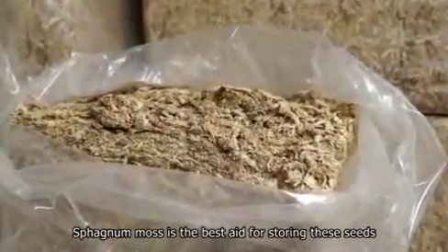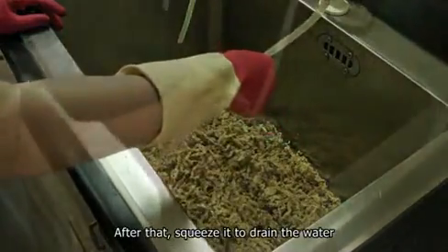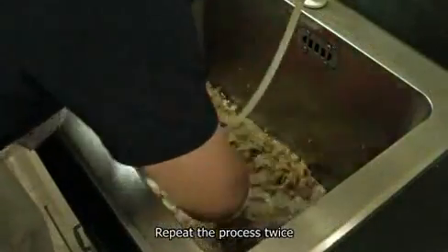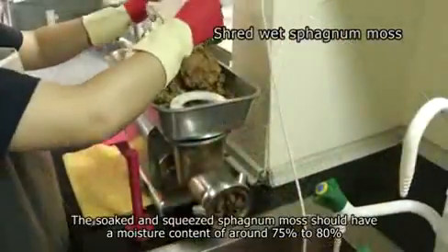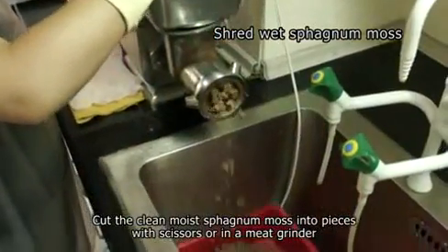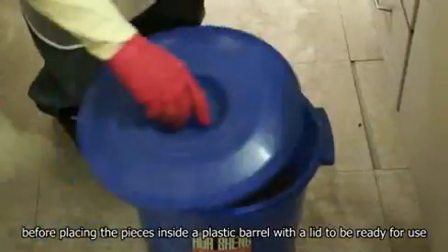Sphagnum moss is the best aid for storing these seeds. Before use, soak dry sphagnum moss in water for more than an hour. After that, squeeze it to drain the water. The moist sphagnum moss should then be soaked in water and squeezed again — repeat the process twice. Then remove foreign substances from the sphagnum moss. The soaked and squeezed sphagnum moss should have a moisture content of around 75 to 80%. Cut the clean moist sphagnum moss into pieces with scissors or in a meat grinder before placing the pieces inside a plastic barrel with a lid to be ready for use.